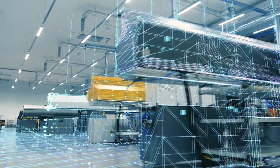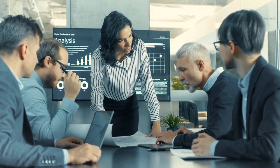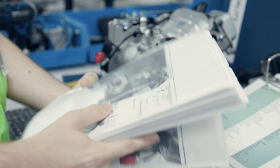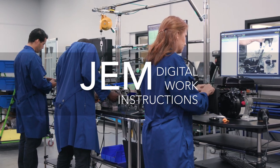It's time to go digital. But there's a reason 84% of companies attempting digital transformation fail — their systems are designed from the C-suite down, not the shop floor up. Not ours. Introducing GEM, Job Element Monitor, eFlex Systems' Digital Work Instruction Platform.